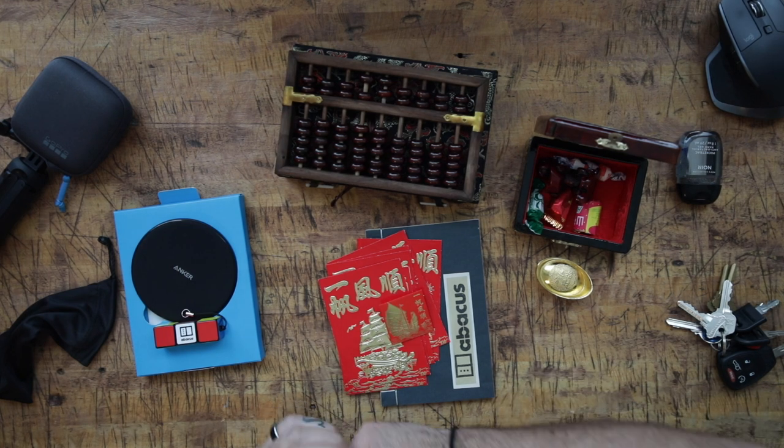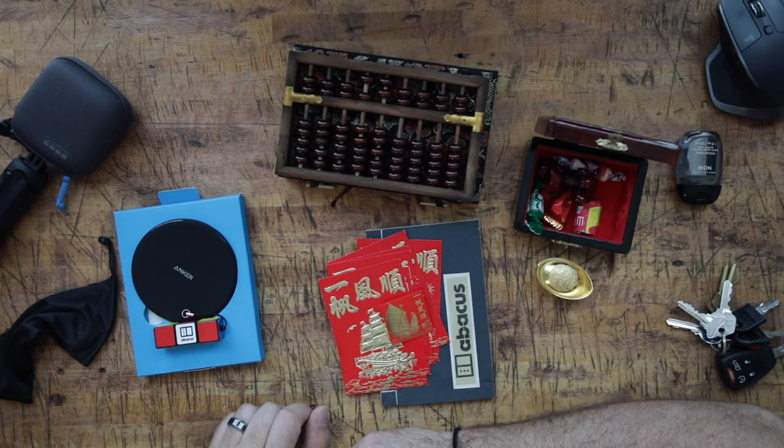Big thanks to Abacus for sending this out. I mean, this may be one of the coolest things I've ever unboxed on the channel. So big thanks to them, and let's continue with the vlog.